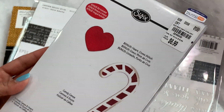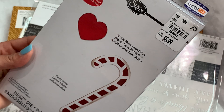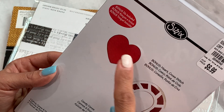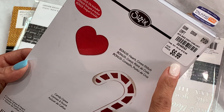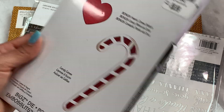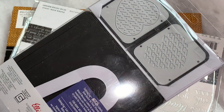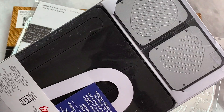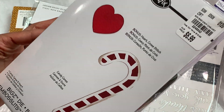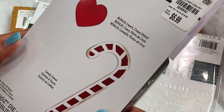I found a Sizzix Steel Rule die — it's the candy cane. You get a candy cane and a heart, and it was $6.99. I wasn't sure if I had this in my stash or not, so I went ahead and grabbed it. If I do have it in my stash, I will definitely be re-gifting it. But I went ahead and grabbed it because this is a great find.